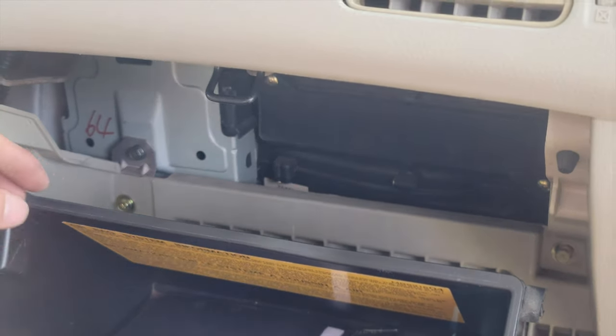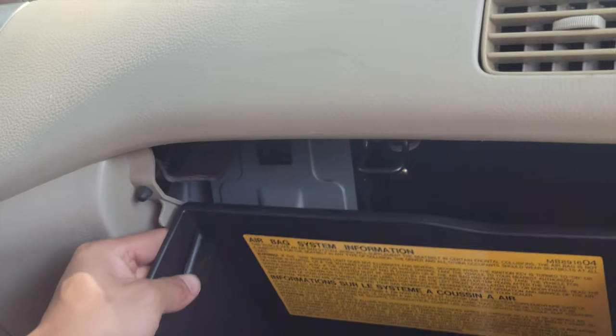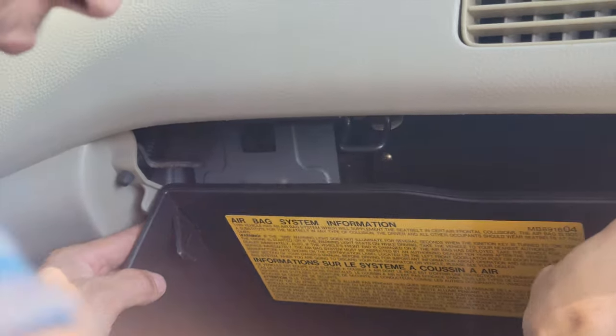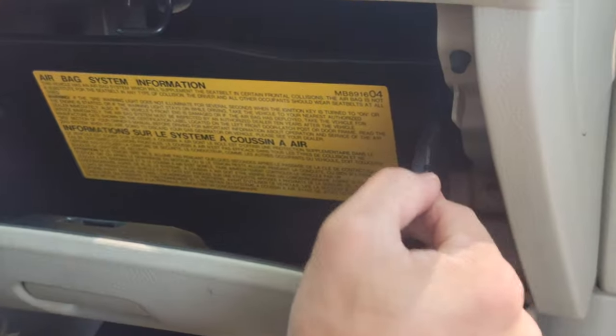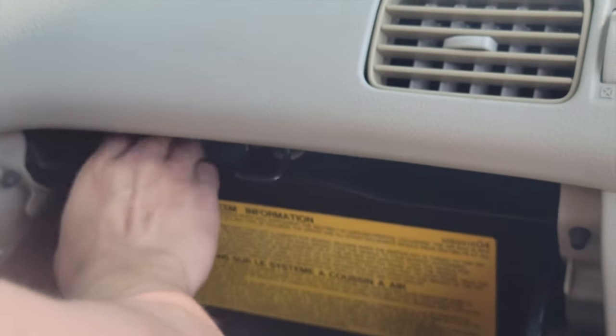Now we've got the two screws back in nice and tight. First thing you do is put the right side in first — it's in — and then do the left side.